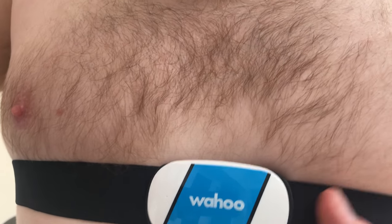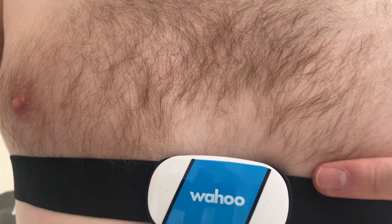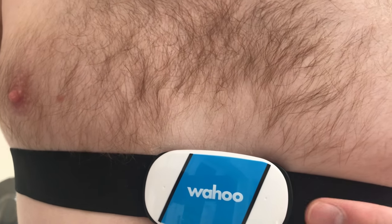As you can see here it's trying to find a bike computer or something to connect to — that's what these two flashing lights mean.